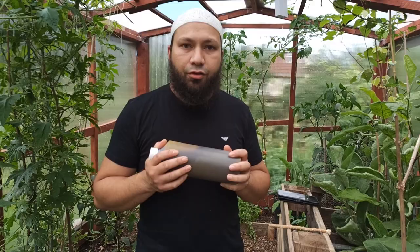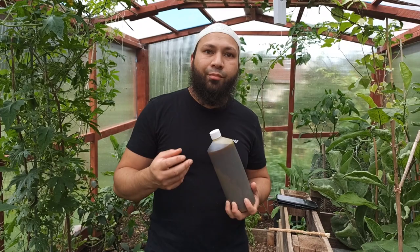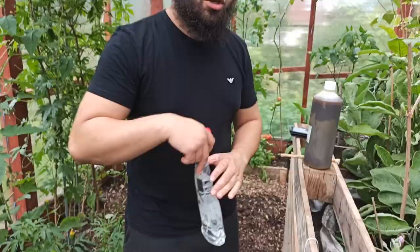Today we're going to use neem oil as an insecticide. The neem oil I'm using is cold pressed neem oil, which contains the most amount of the active chemical used to deter aphids, whiteflies, and treat other little diseases and bugs. It contains the most active ingredient, which is azadirachtin.